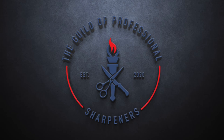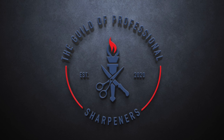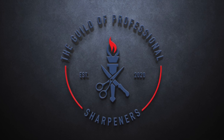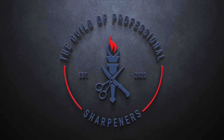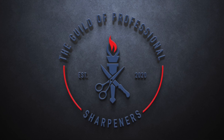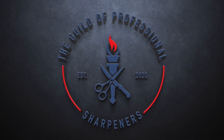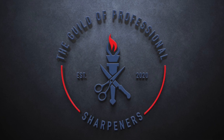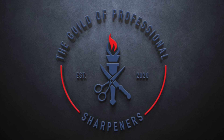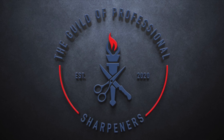Hi everyone, it's Paul from Alexandria Knife Sharpening. I got the idea for this video from my buddy Grant, who's a member of the Guild of Professional Sharpeners like me. Grant is working with dental abrasives and we were talking, and I wanted to show the difference between the higher quality brand, Dedeco, and the Chinese knockoff brands. I'm going to put them head-to-head to see if there's a significant difference.